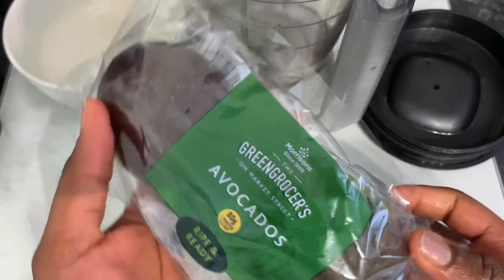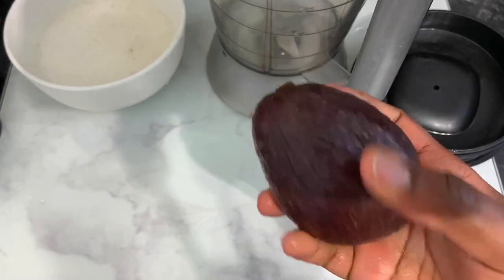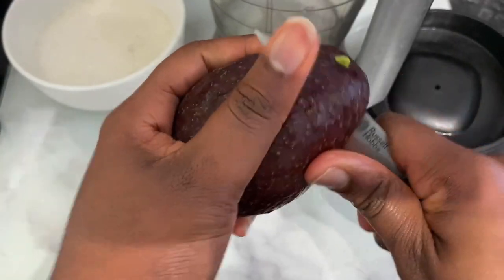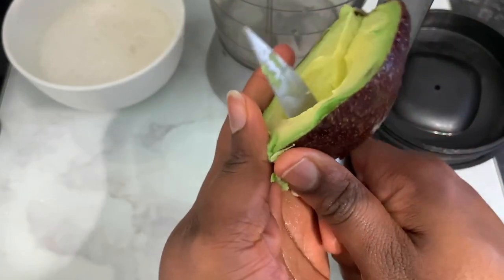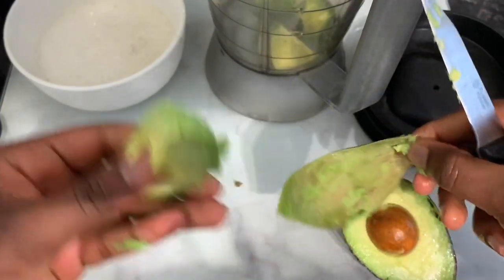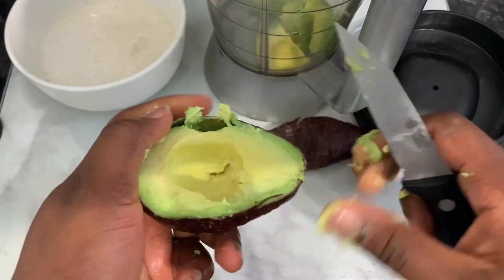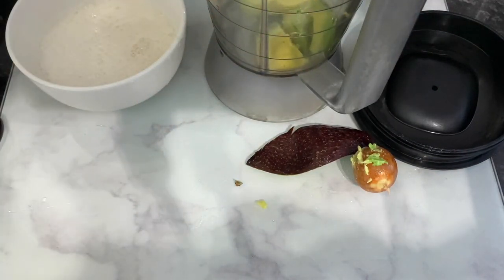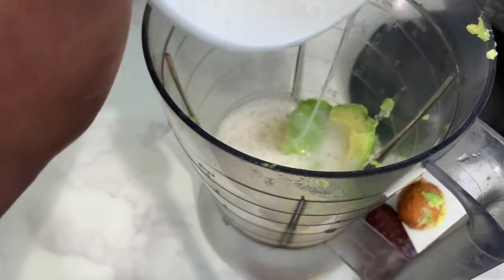The next ingredient will be some avocado. It's important that the avocado you use is properly ripe, because if it's not, it's going to get stuck in your hair after you rinse the treatment off. It might look nice and smooth after you blend it, but it's when you rinse it that you realize you have some stuff left in your hair. When your avocado is about to go off, that's actually the best time to use it for this treatment because it's much softer and easier to blend. Now avocado is great for hair growth because it prevents dandruff, adds softness and shine to your hair, and promotes a healthier scalp.